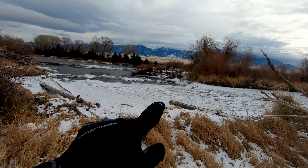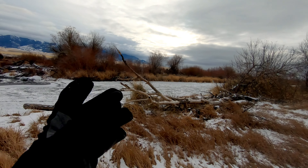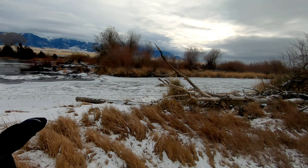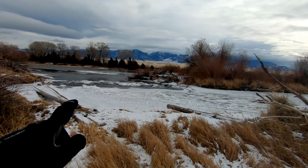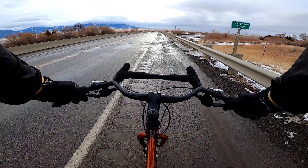You can see how frozen it is right here and then it drops off into the main river. This part is actually just a really short section that's diverted but it doesn't go down at all. There's a boat ramp down there — well, it's just a dirt fishing access, but it's always really cool to see how it freezes over. Alright, let's get on this pavement.